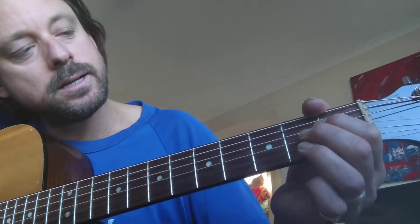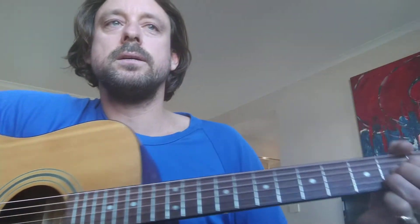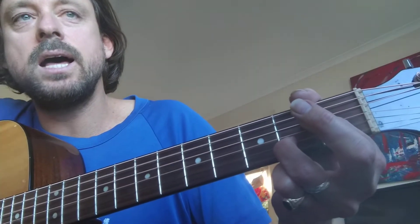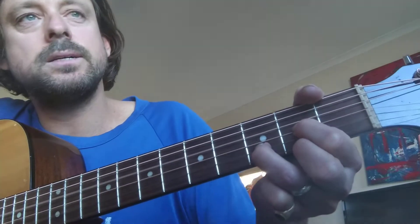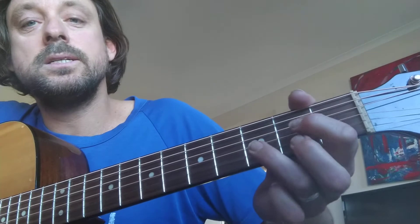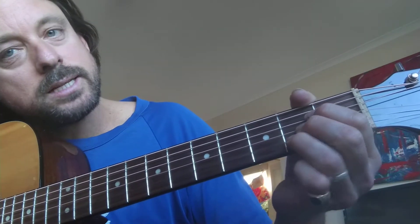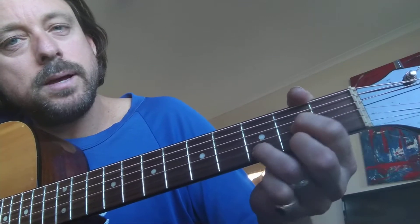Then we go to the A major — 'don't make it bad' — with the A we roll down. Then 'take a sad song' — that's A7. Back to D, 'and make it better,' and we go to the G — 'remember to let her into your heart.' Then we can start — it's A, then A7, 'make it better.'